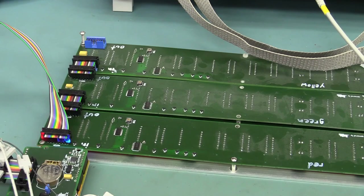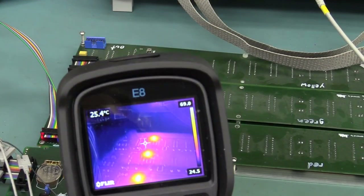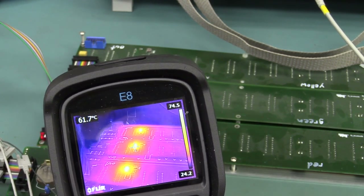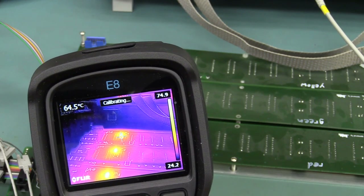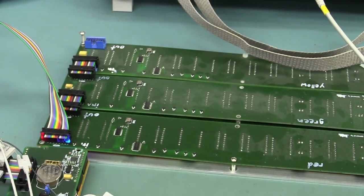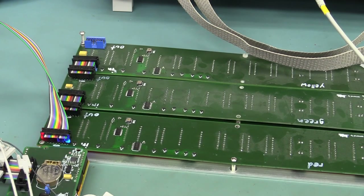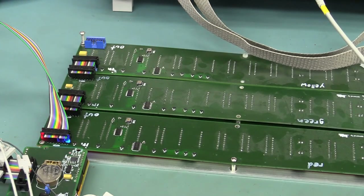The only issue with running these at maximum brightness is these chips get hot. How hot? Let's find out with the thermal camera — they get very, very hot. Up into the 80s. 85 degrees I saw there, up to 88. That's for the green one. It's certainly worth putting on a little stick-on heat sink onto those, with some thermal adhesive. There's enough room on there — just be careful you don't short out to the adjacent pins.